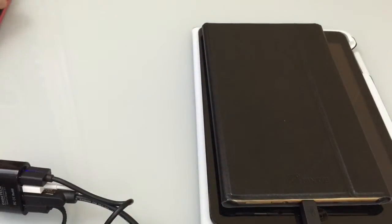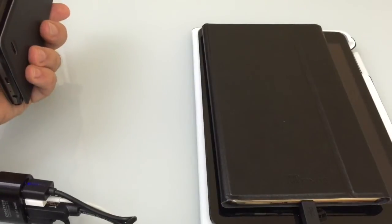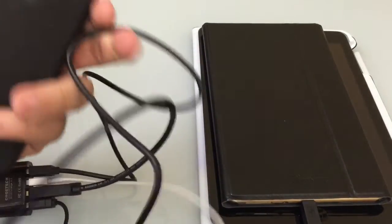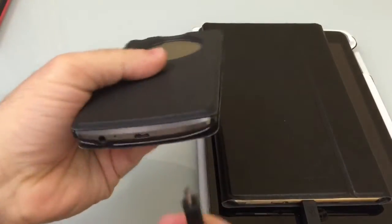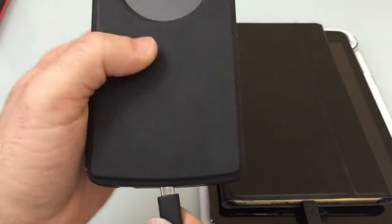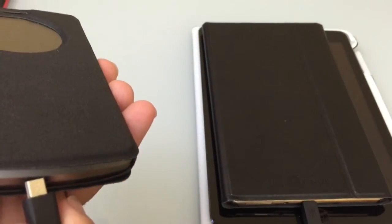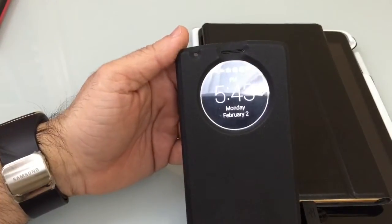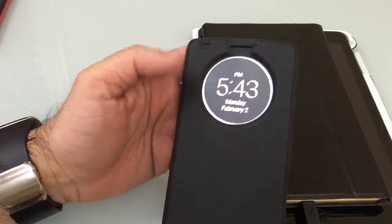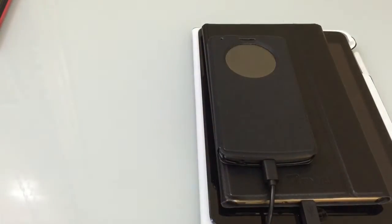Now we're going to work on a phone. Here I have my LG G3. I grab my other USB cable and plug that into the device. And this is now charging as well — so that is one, two, three devices: two tablets and one phone.